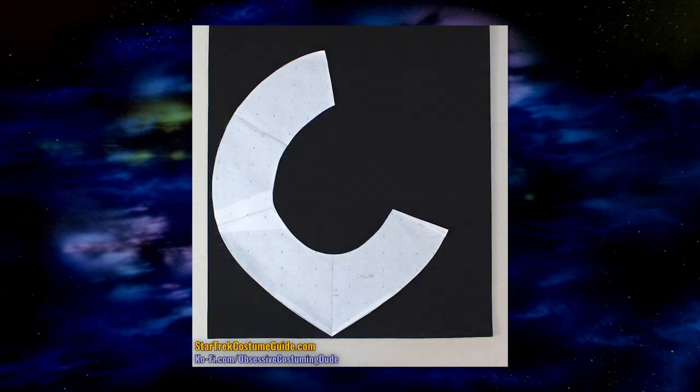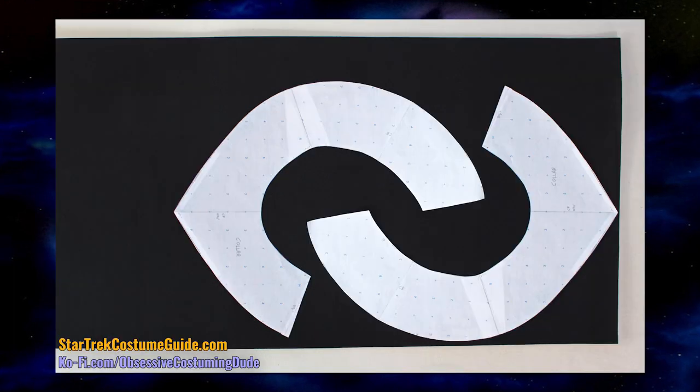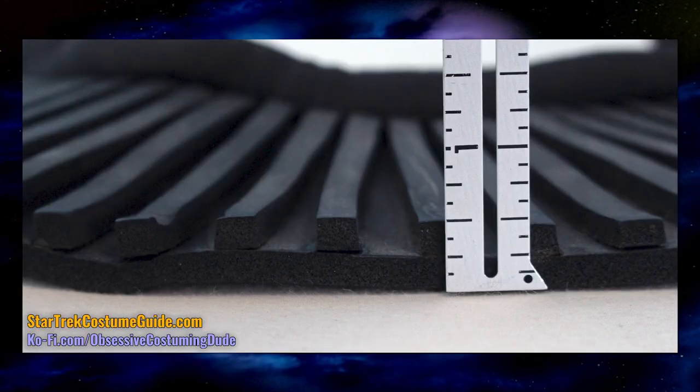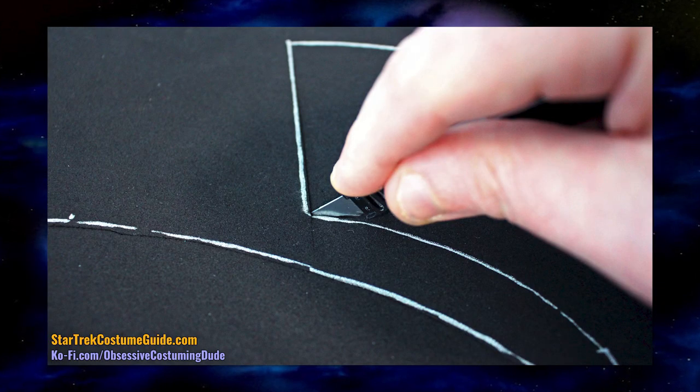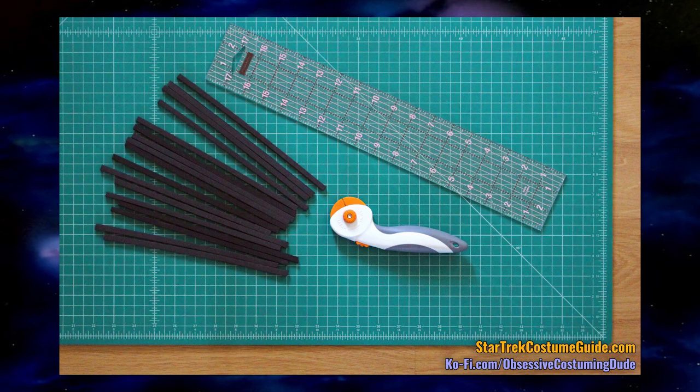Unlike most fabrics, neoprene has no directional grain, so you can orient your collar pattern however you like to get the most out of your sheet. If you're planning to make multiple collars — and I do suggest making one for practice — interlocking your pattern pieces is a way to make efficient use of your neoprene. For these non-trainee versions, there are no seam or hem allowances. The raw edges won't fray, and the neckline piping is the only sewing involved. The best way to achieve a smooth cut is to trace the collar pattern with a metallic silver sharpie, then slowly cut inside the traced outline with a sharp exacto knife over a cutting mat. You'll also need a bunch of quarter-inch wide neoprene strips, best cut using a rotary cutter along a clear ruler over a cutting mat.